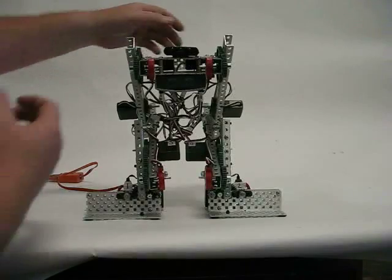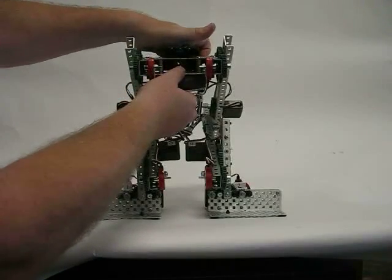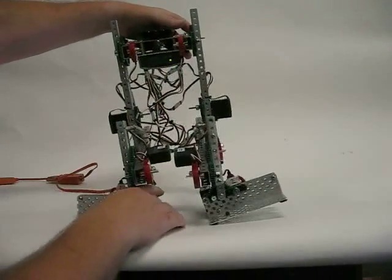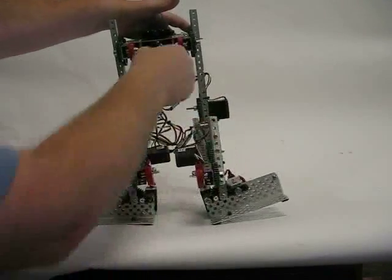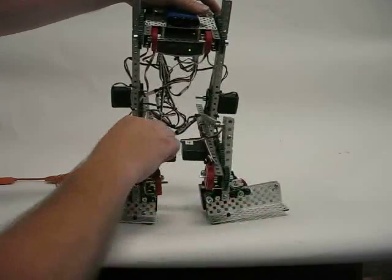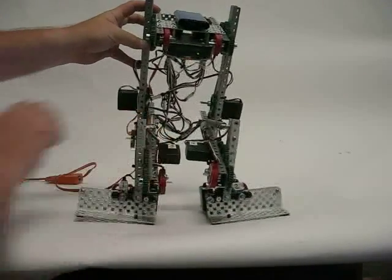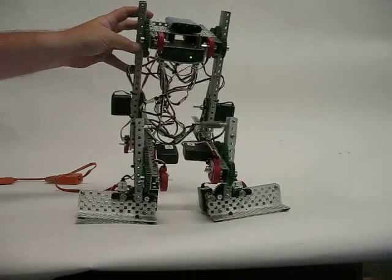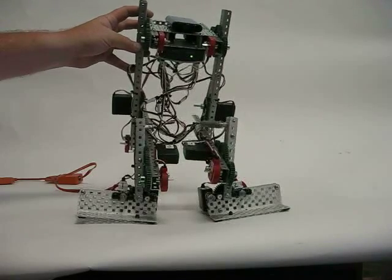We're going to go ahead and power this on and see what happens. We're going to initially try to get the robot under control here.